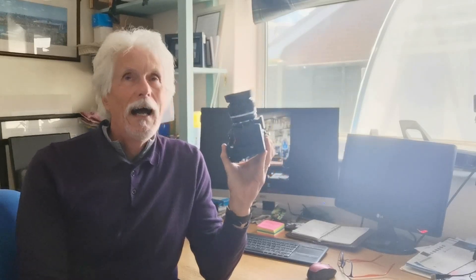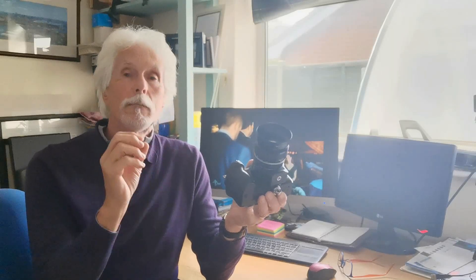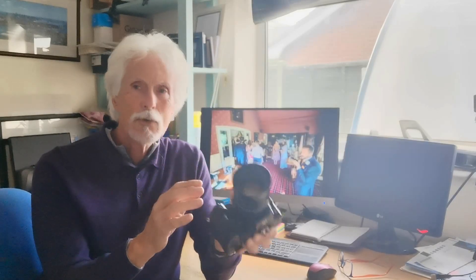Good morning. Today we're going to talk about manual focus lenses and how to achieve good, practical manual focus using these with mirrorless cameras — that's point number one. Number two, I'm going to go into Lightroom and show you how I edit and process photos from this lens, because this is all about image quality, and how using a manual focus lens from 20 years ago can give you some really great-looking photos.